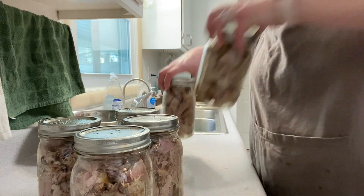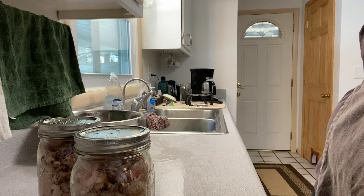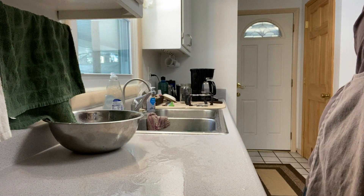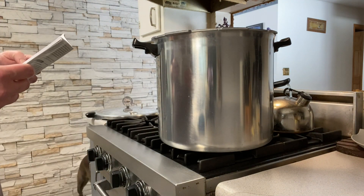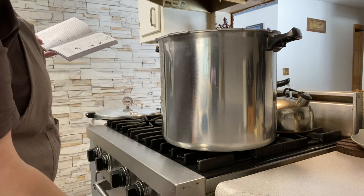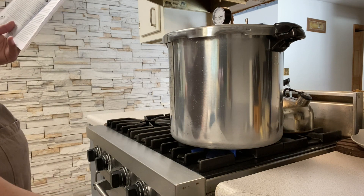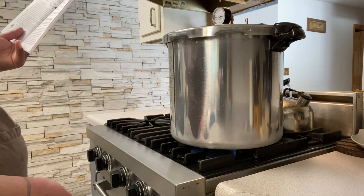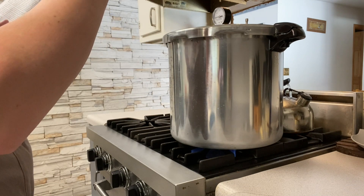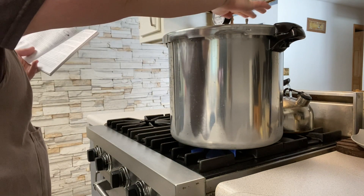Now I'm going to put them into the canner. You can refer to the book. Three quarts of water in the bottom. It says use high heat until there's a steady stream of steam that can be seen, heard, or felt coming through the vent right here.